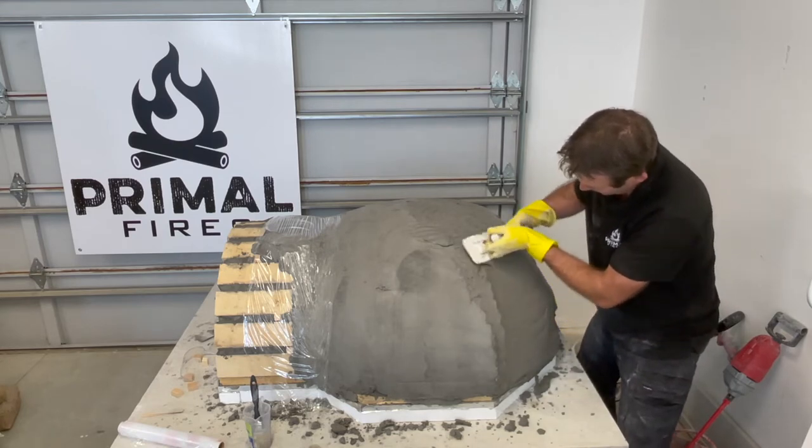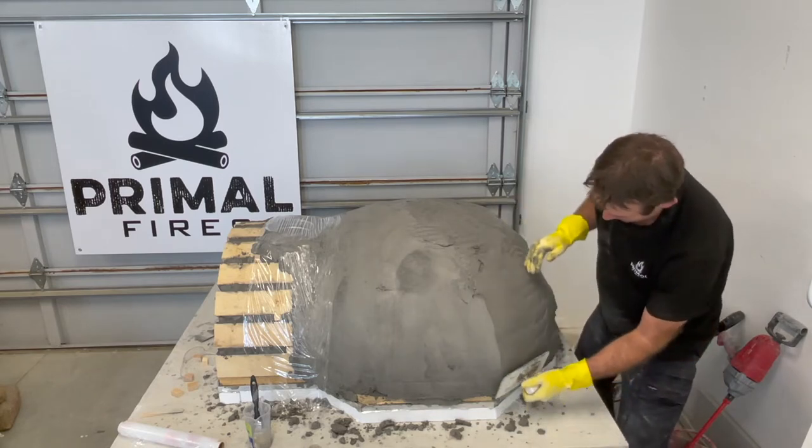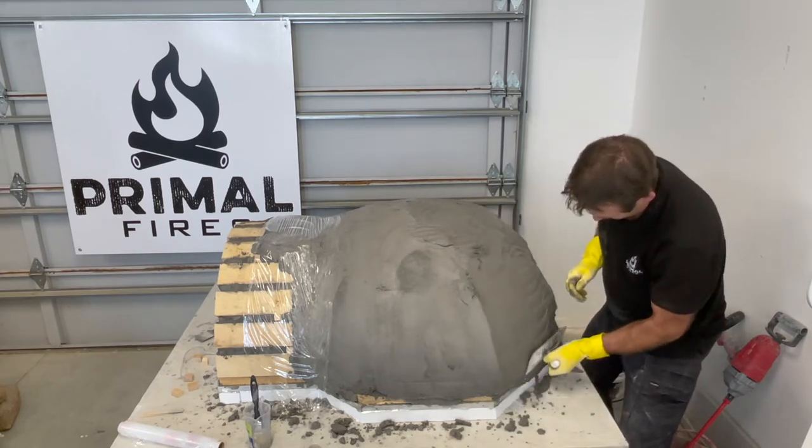This certainly doesn't need to be the prettiest of coats — it's more important that it's evenly spread over the whole structure. And that's basically it for day two.